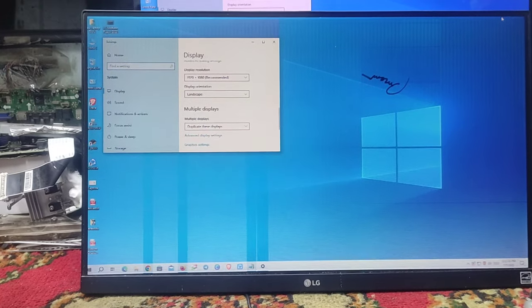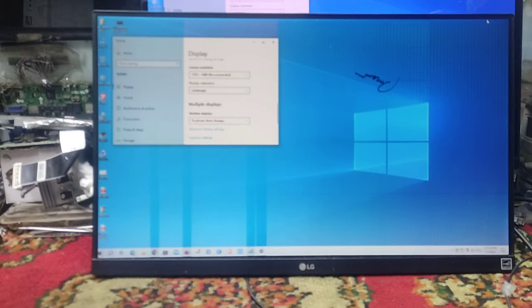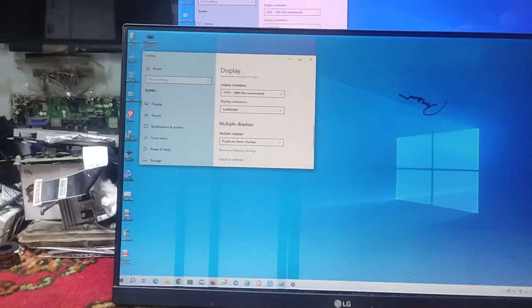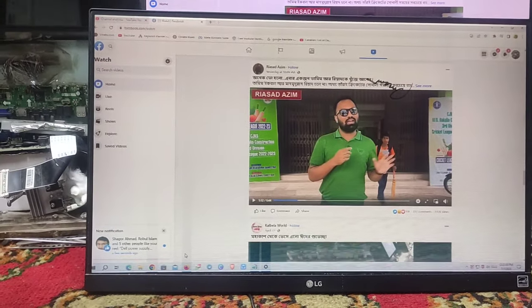Hello, welcome to our new video. This is an LG Brander monitor, this is a Borderless monitor. This is a size 3.1 mm bezel. This is a very good one.